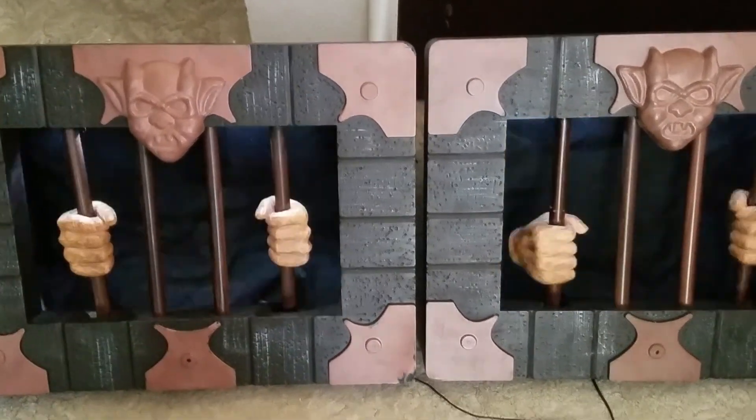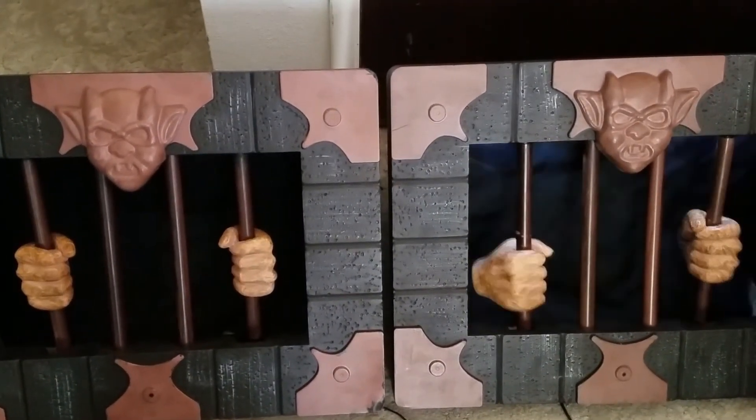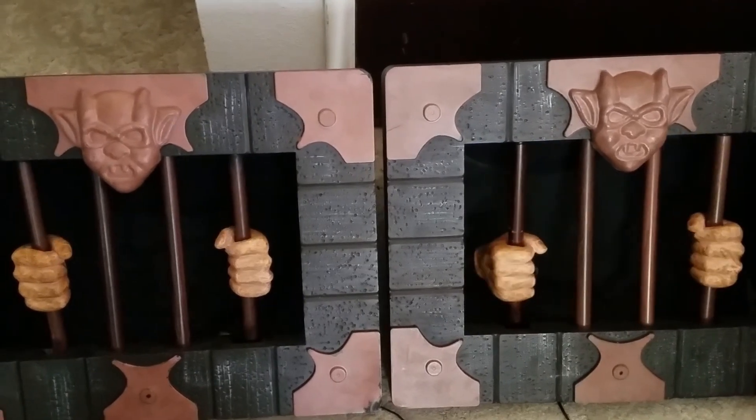Look how slow that one is moving — it doesn't even work.